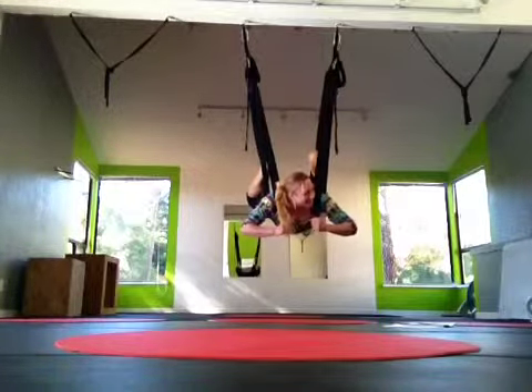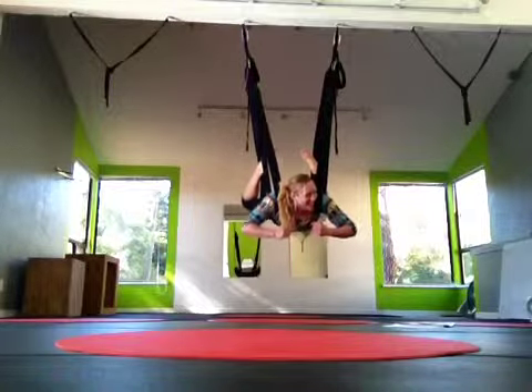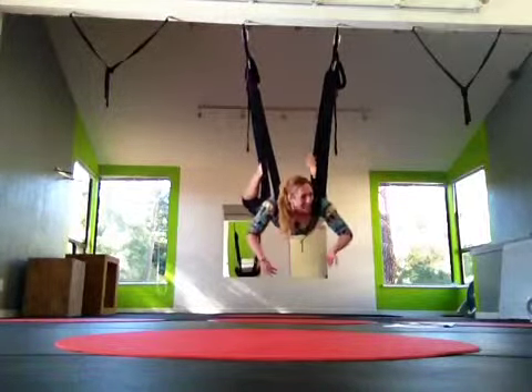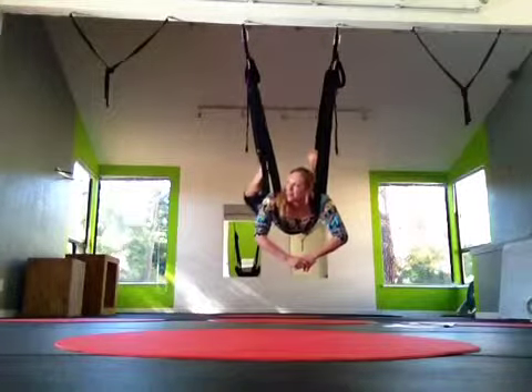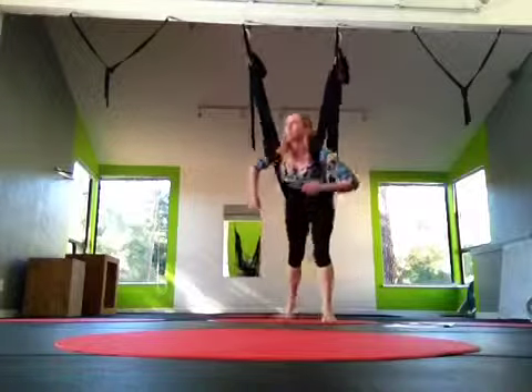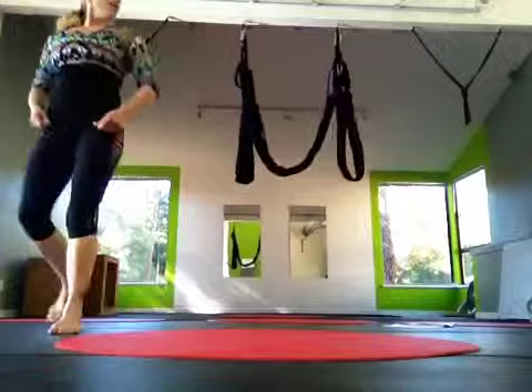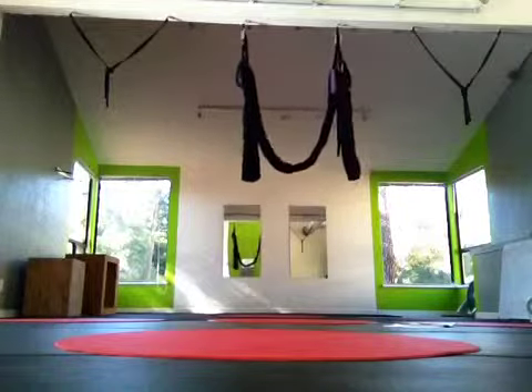So just bend your elbows — nice. If you bend your elbows, it'll catch your hands. So keep your knees bent. I was hoping I'm not trusting 100 feet in the air. Do you do this? Yeah. And then feet back behind you.